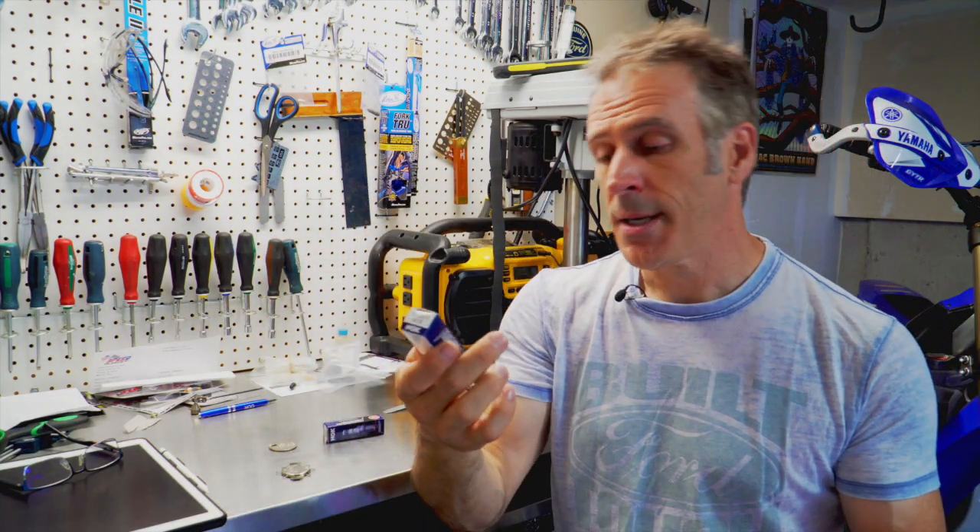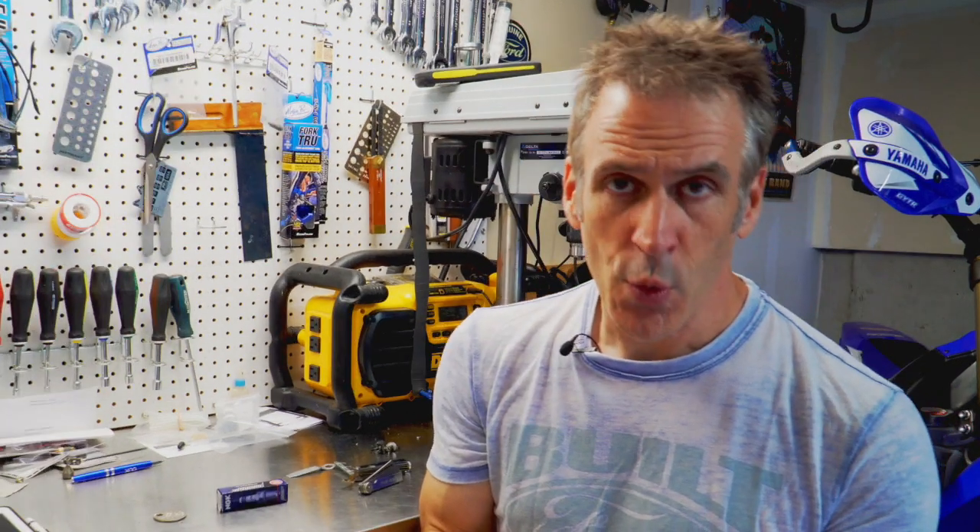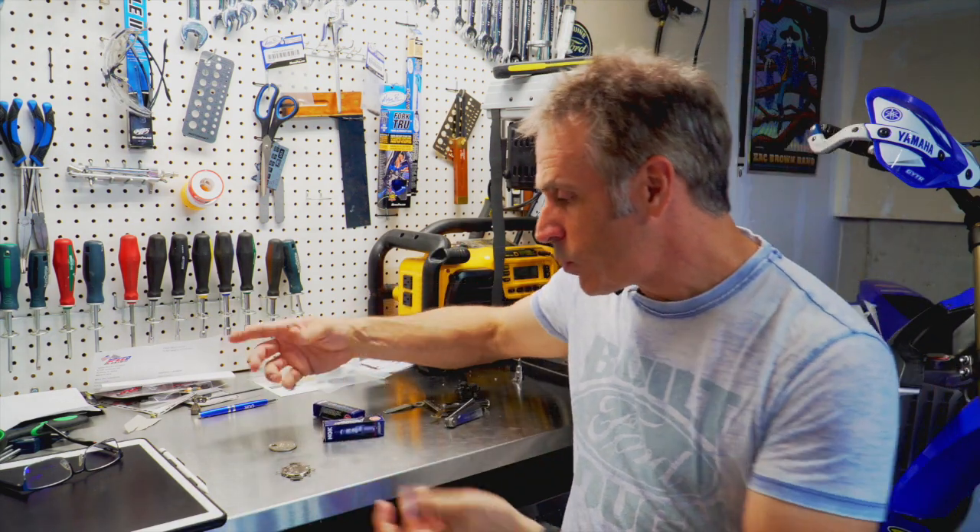Iridium is a precious metal that has better conducting capacities and higher tolerance to heat, so that's the only reason why I'm using these. Not sure if it's going to make a big difference or not, but that's what I'm installing today. You also have the option to install the standard CR8E if you want.